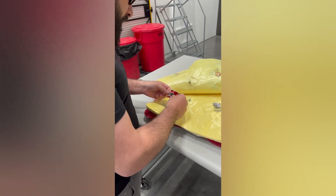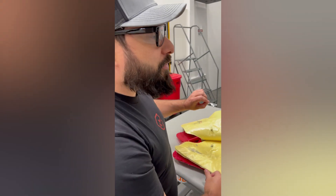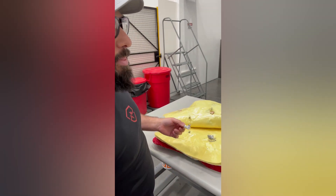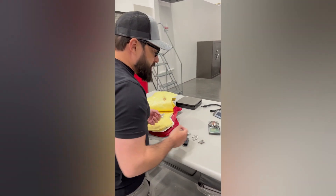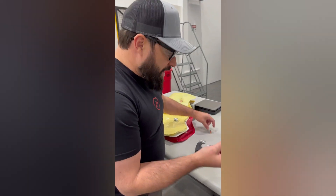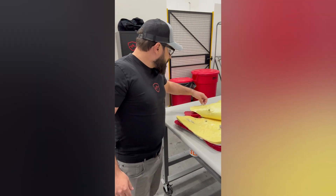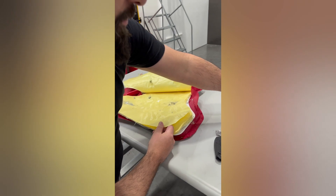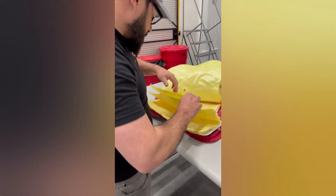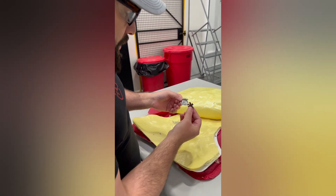Shot two: twelve layers penetrated — a frag pancake. Interestingly, we can also measure how much of the round remains. This round started at 240 grains; what's left is 146 grains, meaning most of its mass has been fragmented off and the casing was mostly obliterated. Shot five: same layers penetrated — pancake. Final shot: 14 to 15 layers penetrated — also a pancake.